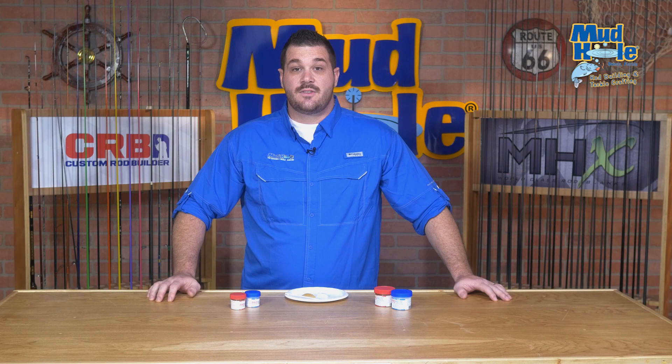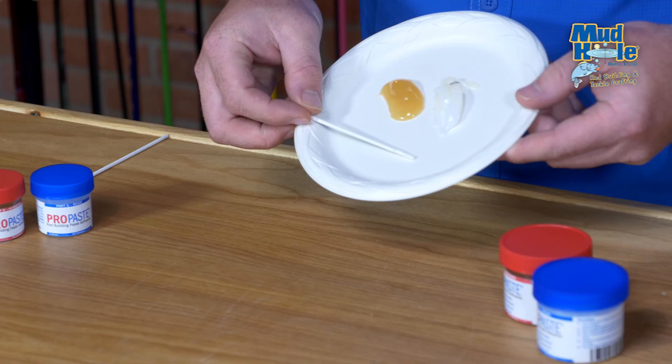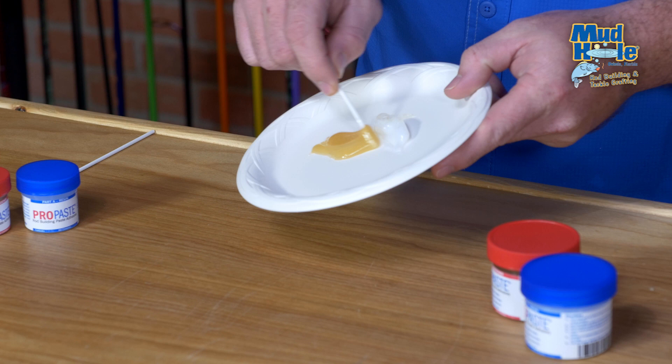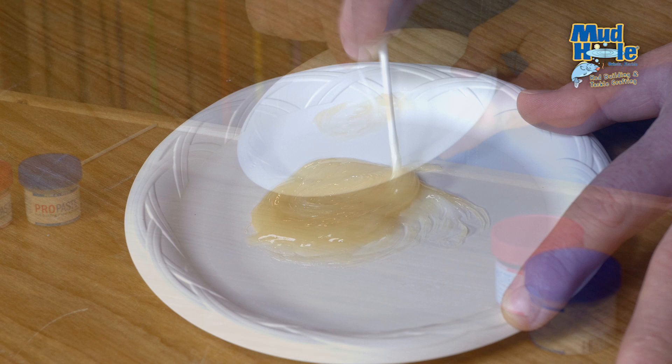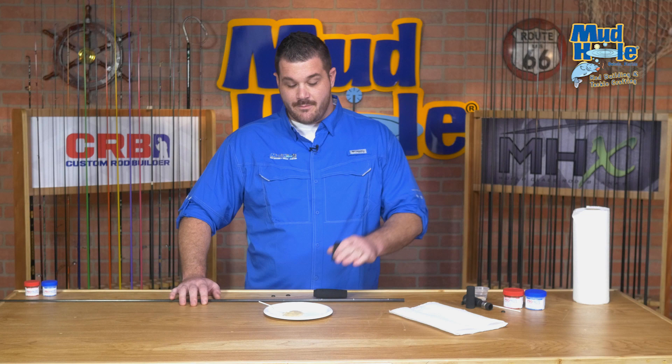When you're ready to mount your handle components to your rod blank, we recommend using ProPaste two-part epoxy, which is specifically designed for rod builders and the construction of rod handles. You need equal parts of the resin and the hardener, laid out on a mixing dish. Once you're ready to start mixing, simply fold both components together, stirring and changing directions every so often until you have a uniform color. After mixing thoroughly, you're ready to apply it to your rod blank.